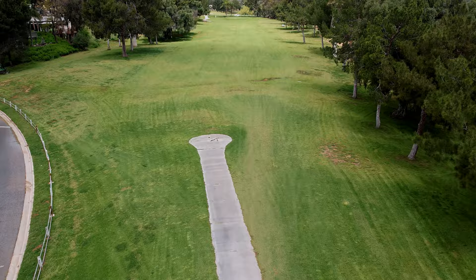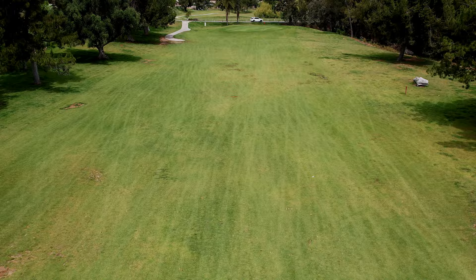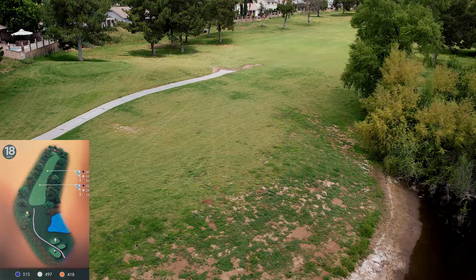Seventeen requires a fairly straight tee shot — the trees on both sides do cause some issues — but this hole is really all about the green. It has a false front, and if you're on the back of the green you can putt it off. Your second shot you're better off being short of the green and chipping it close to the pin. A red pin here is devilishly bad. It's a tough putting hole — a really tough putting hole.